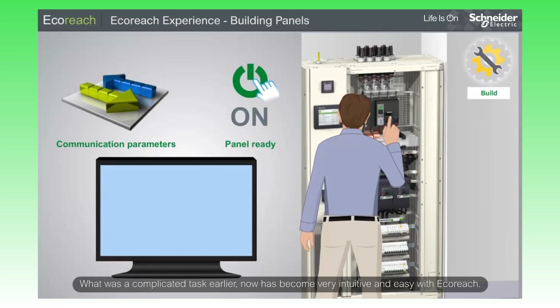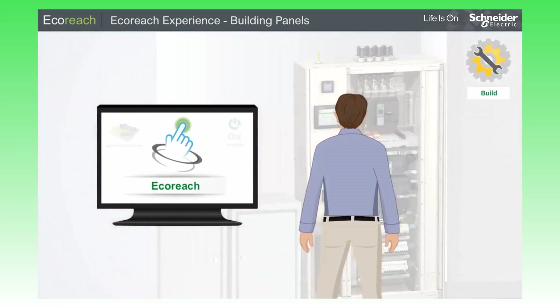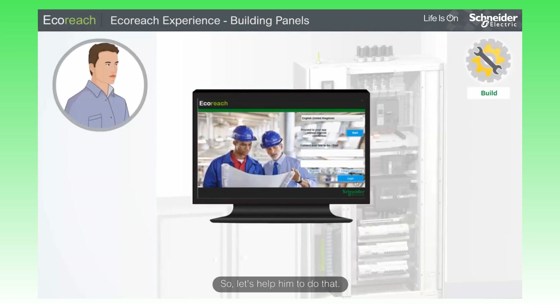What was a complicated task earlier now has become very intuitive and easy with EcoReach. To make the panels ready for commissioning, John has to create a project in EcoReach, so let's help him do that.